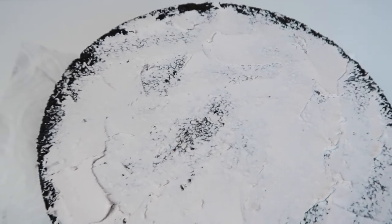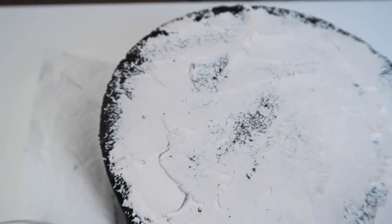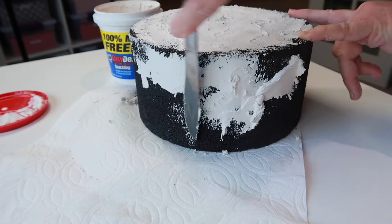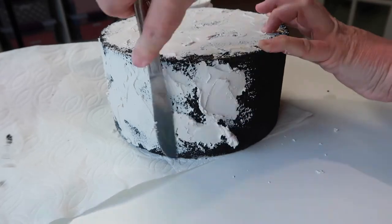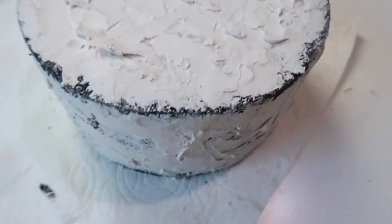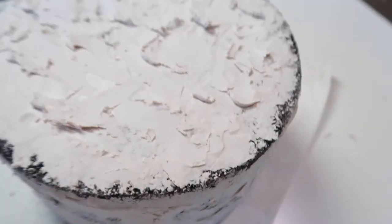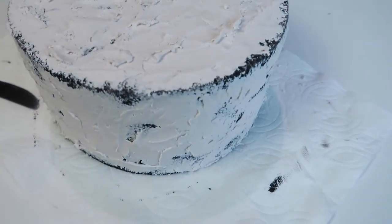I wanted to show you what a thin coat looks like, showing some of that dark brown. It's all done. I wanted to show you some of the mess — sometimes I think we don't show some of the struggle and the mess that it makes. So I will get this all dry; it's going to take about an hour or two, and then we will show you how I'm going to display it.